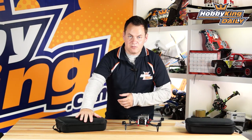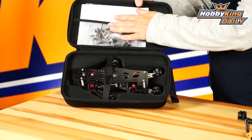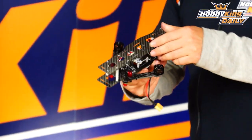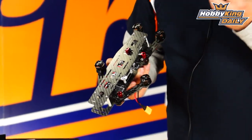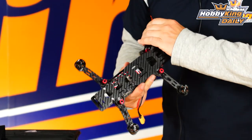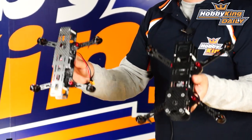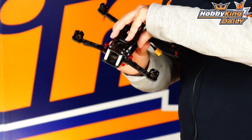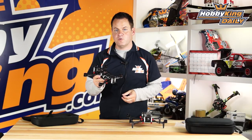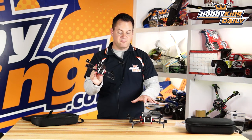Now looking at the 250 — same thing: instructions, prop adapters, propellers, and wiring. The frame is a little bit narrower and cleaner, designed for pure sport FPV action. Same folding frame. It's more of an H-style frame, where the Excite 320 is more of an X-style frame, so the 250 is definitely going to carve a little bit better. It just has the FPV cam — no clean and dirty setup for a Mobius, though you can add one with a gel pad.